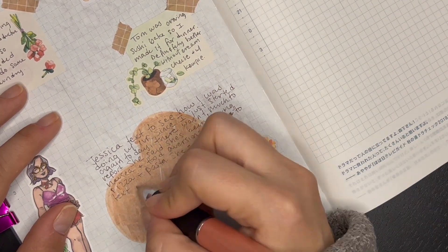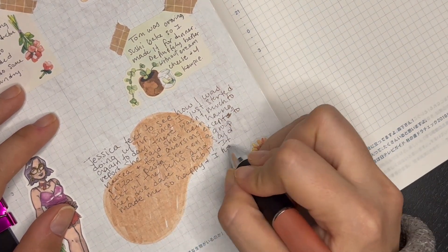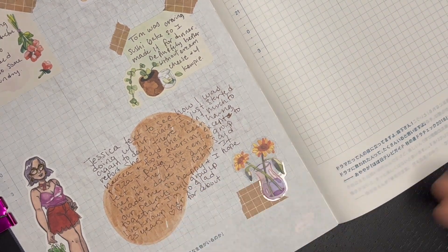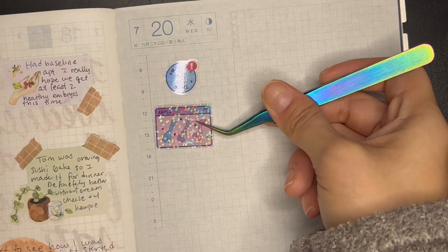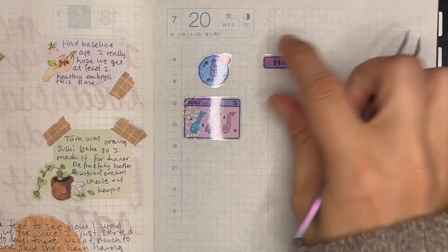I don't know if you saw on the previous page when I was writing the days of the week, but I had left out the D in Wednesday and didn't even realize that I had done that until I started editing the video. And I was just like, oh my goodness, I can't believe I didn't even pick up on that as I was writing it.